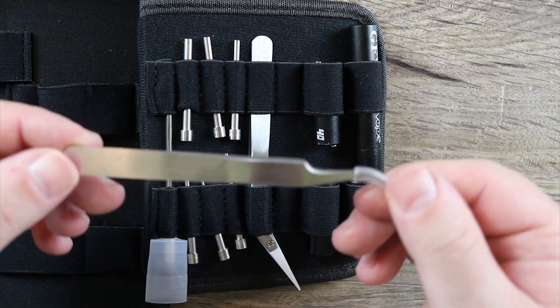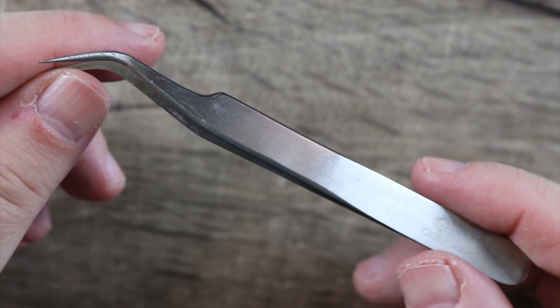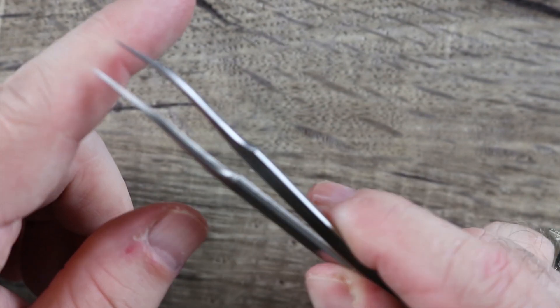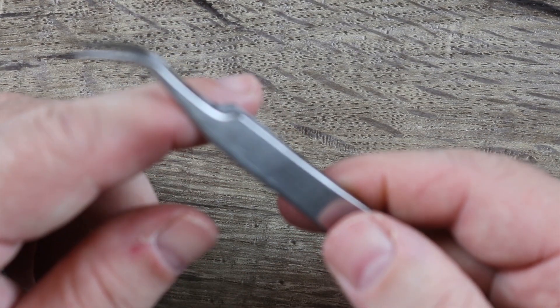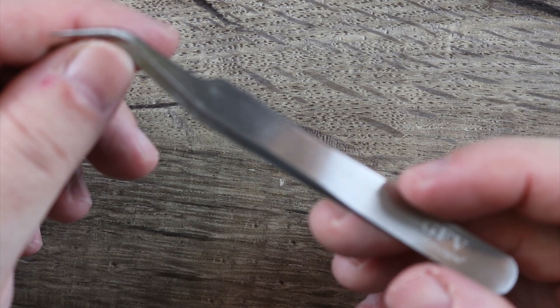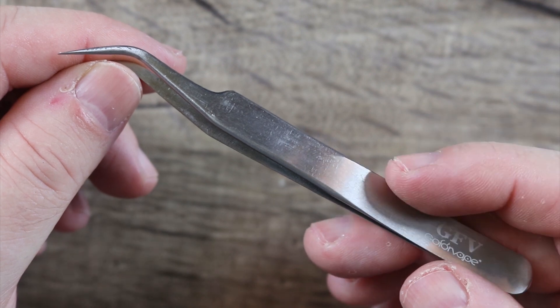Next are your regular metallic tweezers — a very important piece to anybody who builds every day. They're curved and pointy. They let you comb out your cotton and also let you grab your cotton and get them into those tight spaces when you're wicking. I like these tweezers. They're well done.